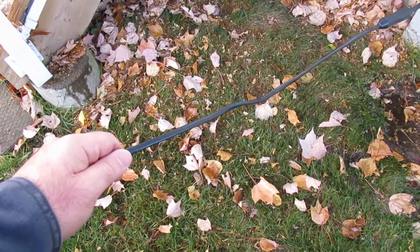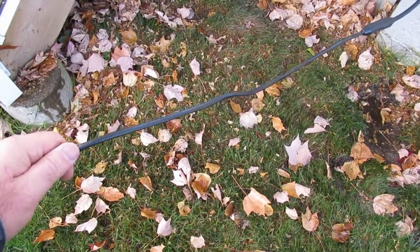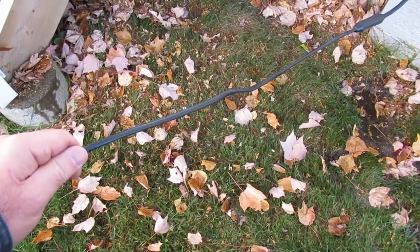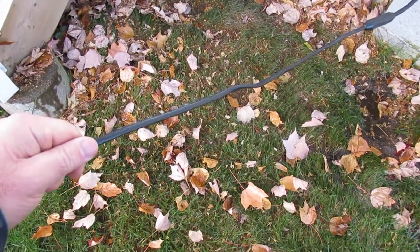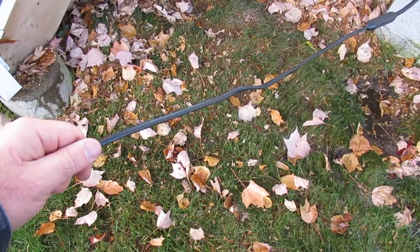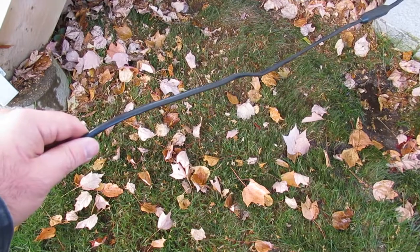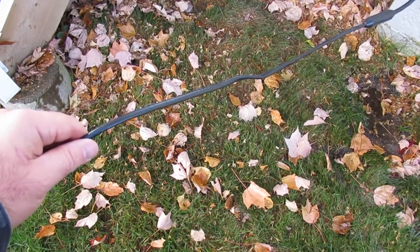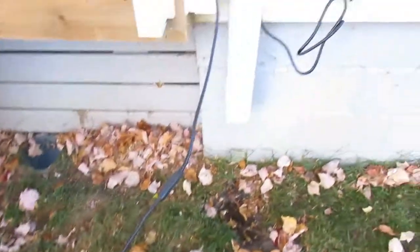Feeling with my hand, it seems like it's warming up — moving my hand a couple of times to check. Yeah, it's definitely getting warm. It takes about a minute for it to warm up, so that's your test confirmation.